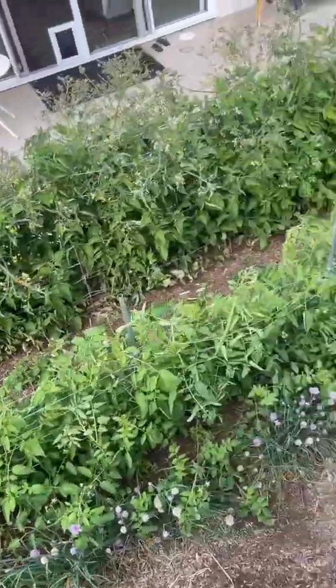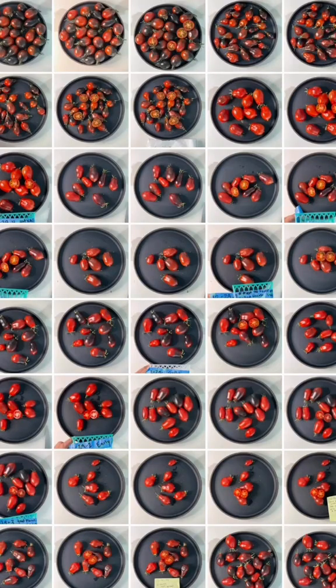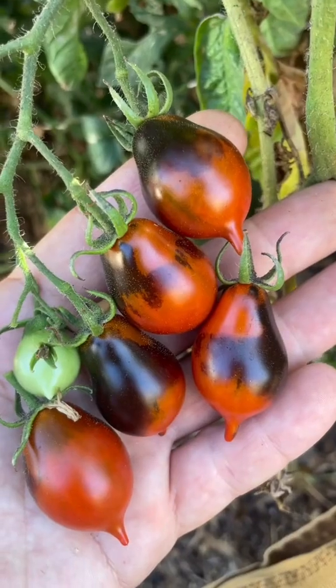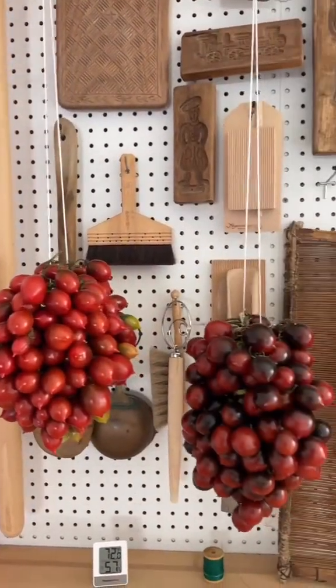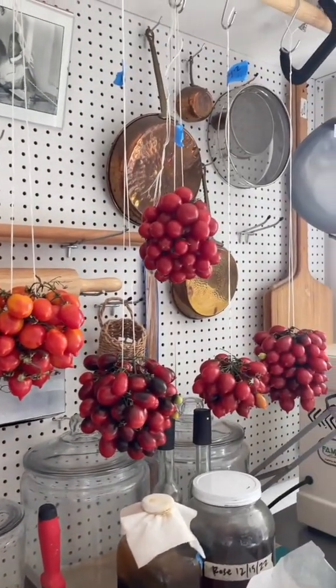You select a few individuals that most closely resemble your goal and plant seeds from those. As you repeat this process, the plants and fruits slowly become more uniform with fewer random traits appearing. Eventually, after repeating this process for about seven generations and thousands of plants, you go from something completely unstable to something stable and relatively uniform.